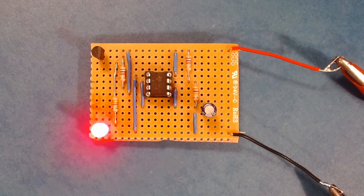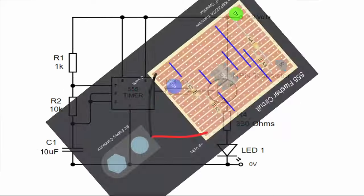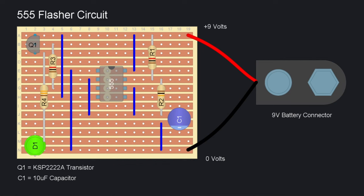Hi folks, in this video we're going to build a simple LED flasher circuit on a piece of stripboard, which is also known as Vero board. The circuit diagram for our circuit looks like this, but in order to build it on stripboard we need to convert it into a layout diagram, and this will help us decide where we need to put all the different components on the board. If you'd like to see how to do that, click the link at the top of the screen to see how to design stripboard layouts.